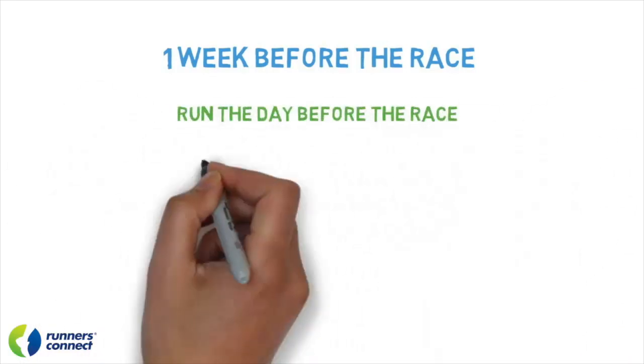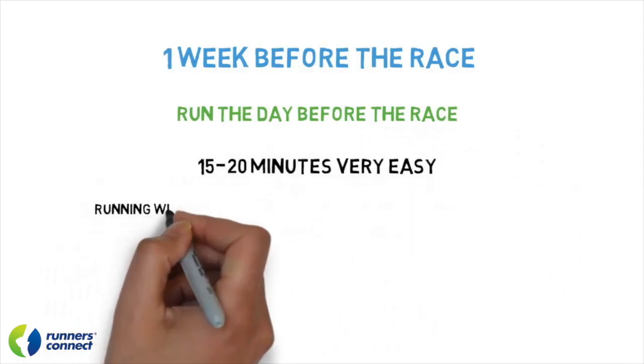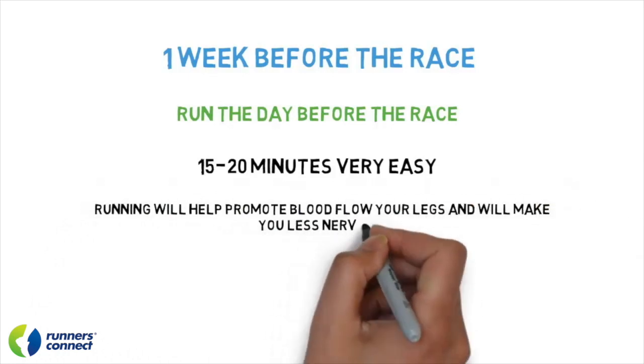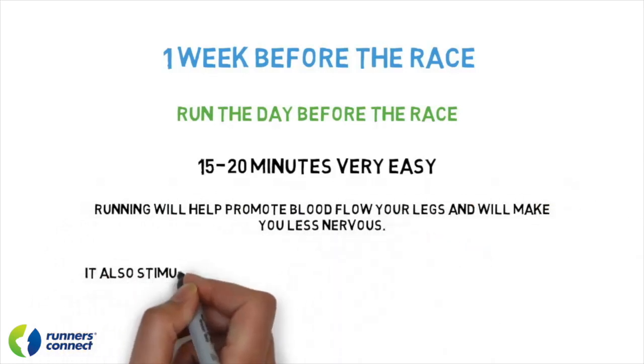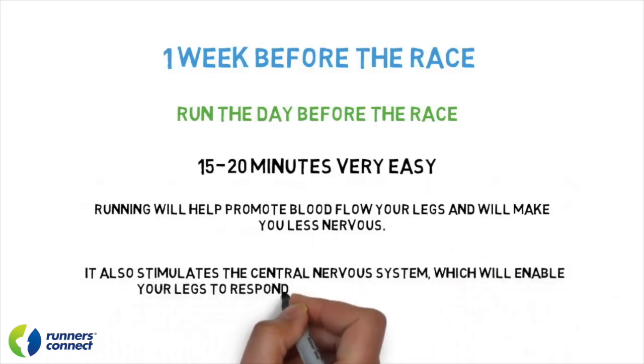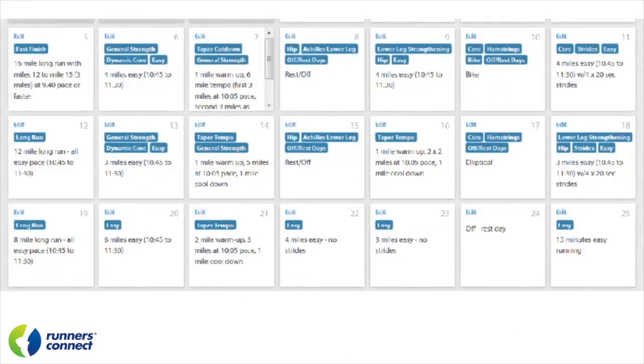I also advocate running the day before the marathon. I suggest running anywhere from 10 to 20 minutes. Running easy will help promote blood flow to your legs and will make you less nervous. Running the day before the race also stimulates the central nervous system, which will enable your legs to respond better the following morning.